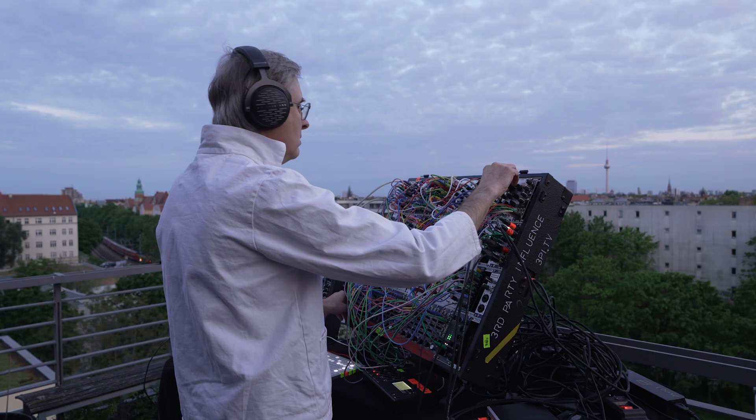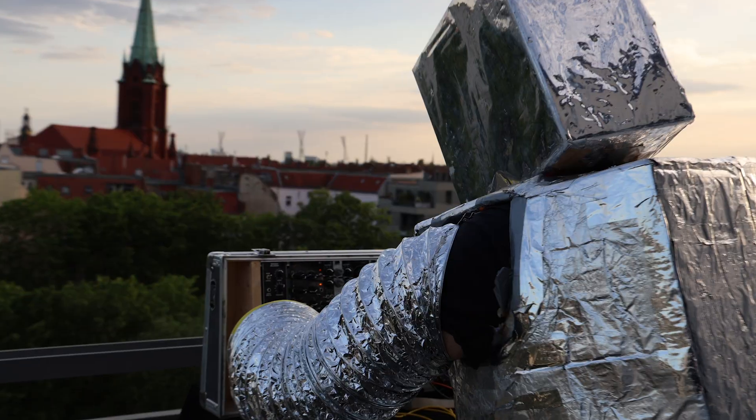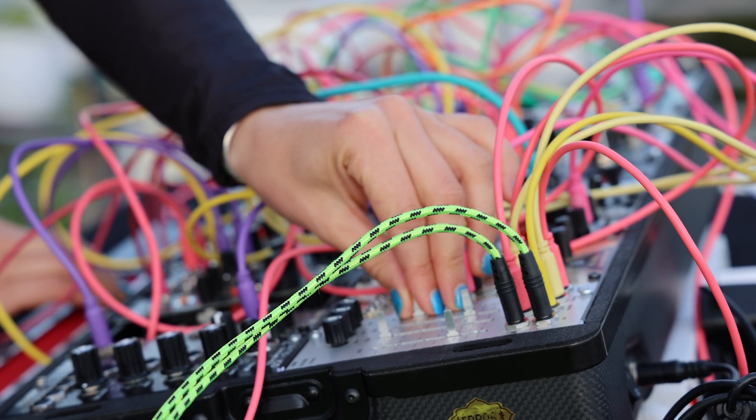Welcome to Berlin. Today we are presenting all kinds of synthesizers — modular synthesizers with cables. These are artists who are part of Berlin Modular Society. All the artists that you have seen are fascinated by cables and knobs.